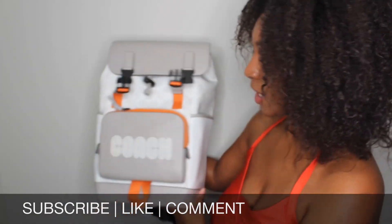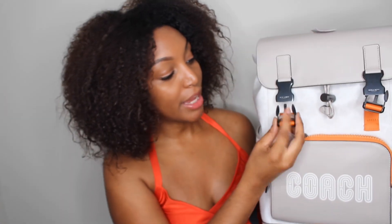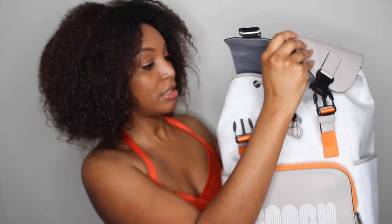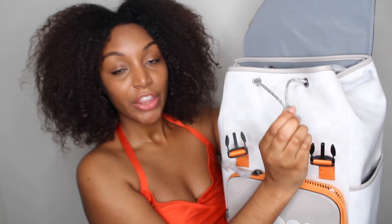Let's put it on — this is what it looks like on my back. Let's get into the detailing of this bag. You can clip the fronts right here. This looks like some kind of metal, which I like — very, very durable. There's also an adjustable strap here to make it tighter.